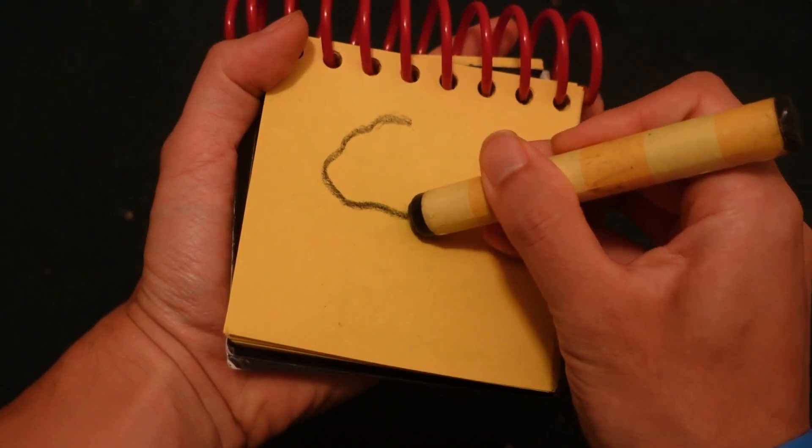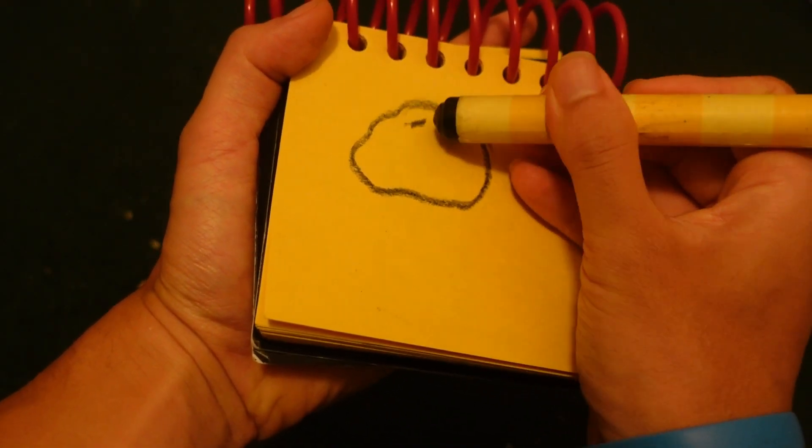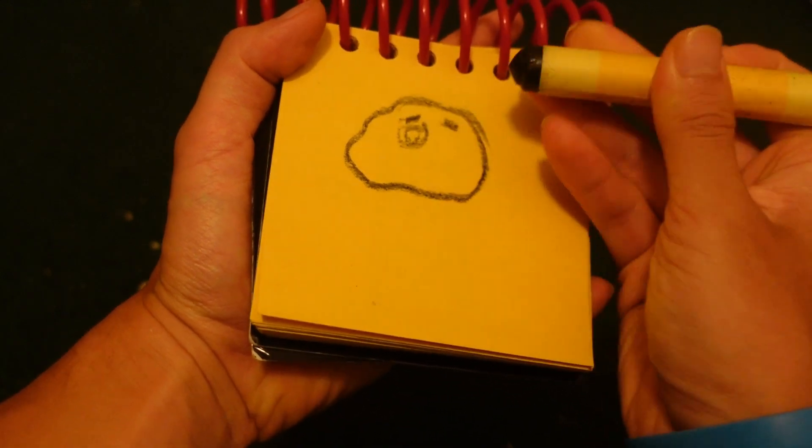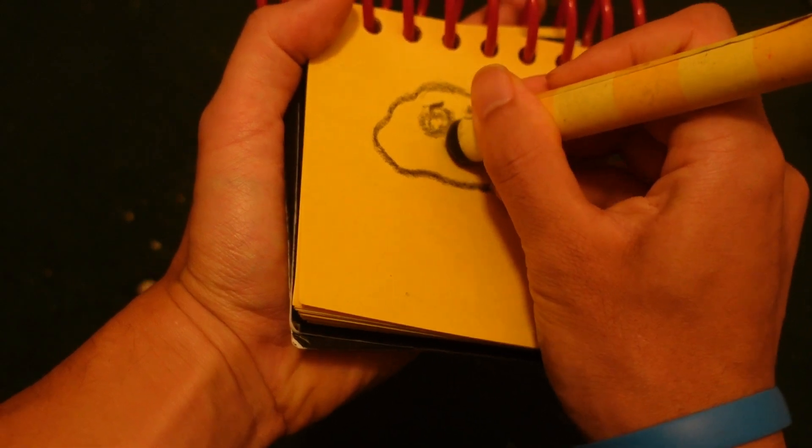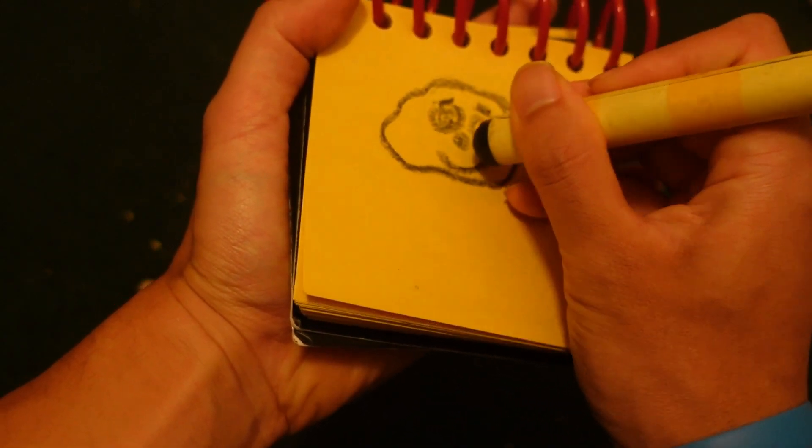So, let's draw a Brighter Bear in our notebook. Let's start by drawing his face. His eyebrows. Two circles here for his eyes. His nose. His mouth.